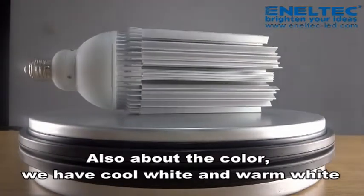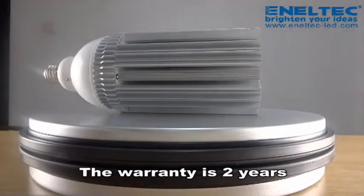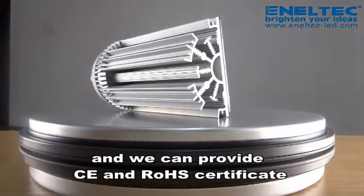Also, about the color, we have pure white and warm white. The warranty is 2 years, and we can provide CE and RoHS certificates.